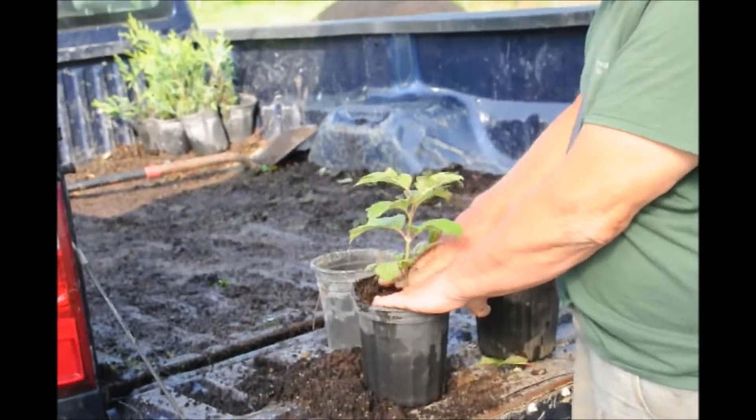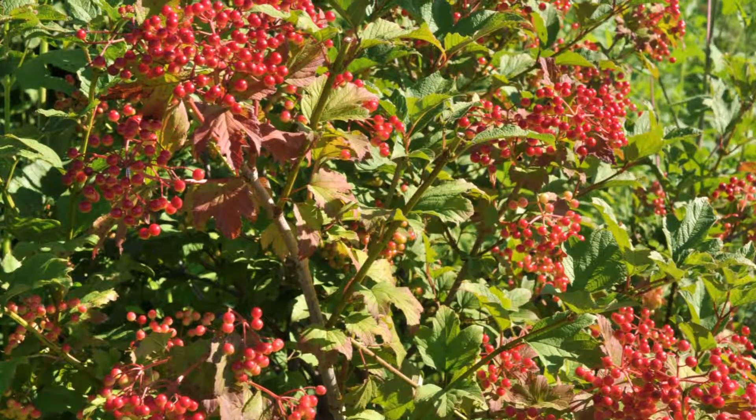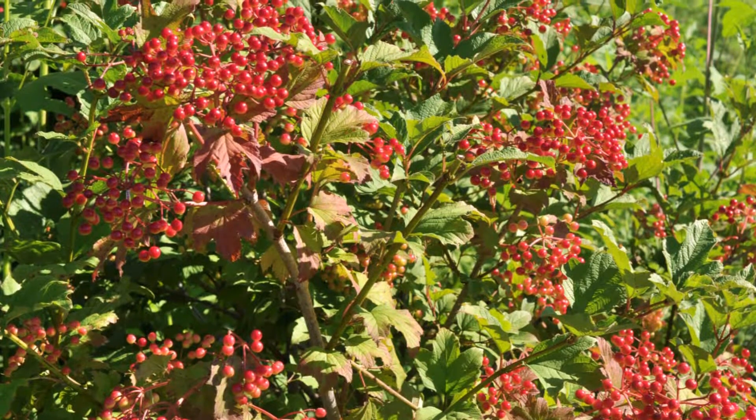You might as well forget trying to raise the cranberry from a seed, because it usually takes two years for them to germinate.